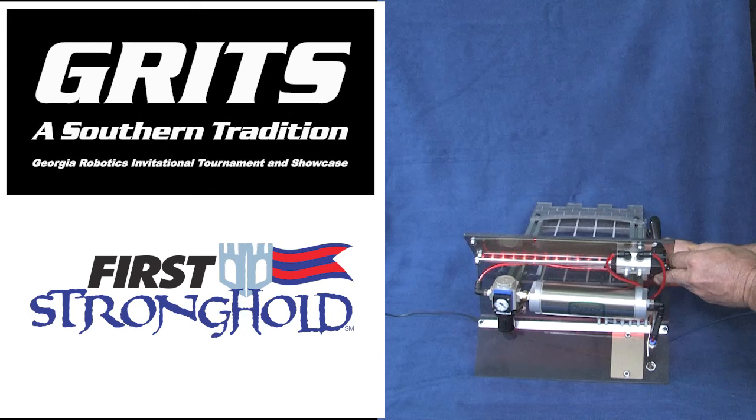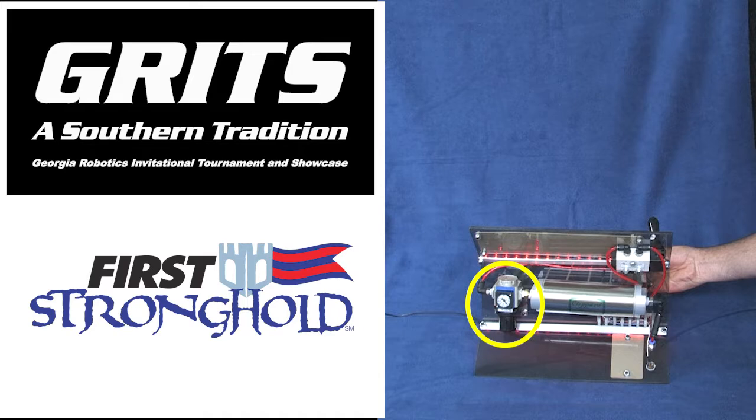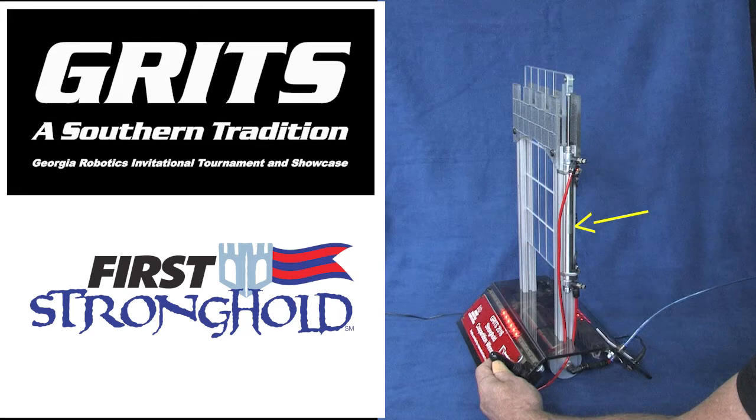If we turn the trophy over, we see the joystick is actually part of a manual pneumatic valve that switches the air, which comes from this regulator – this was built before we had the mini-regulators – and this storage tank. Over here on the side we see the air is driving this pneumatic cylinder which is attached to the door.